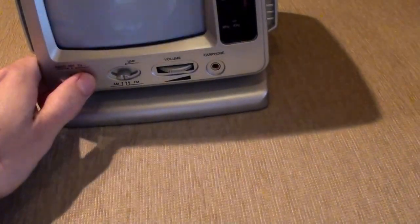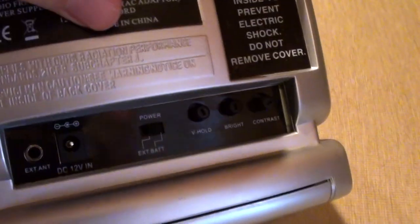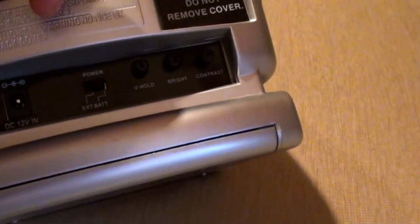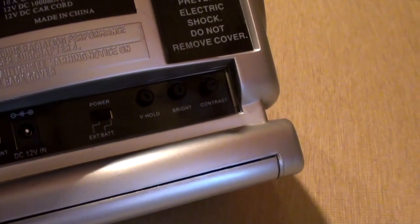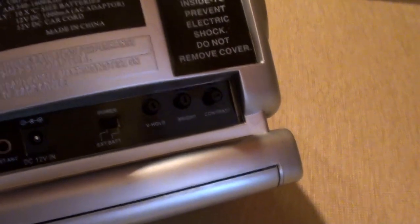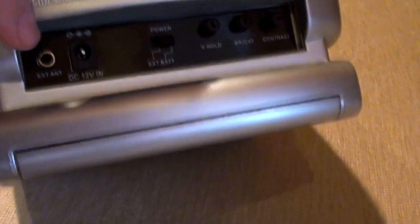There's an earphone socket. It will run off an external power supply if you're very lucky. You've got a little switch there to tell you whether it's running on batteries or external power supply. 12V — I can't make this run on any of the power supplies I've got. 12V DC 1000mA — my universal adapter won't go anywhere near that. There are vertical hold, brightness, and contrast controls, and an aerial socket.